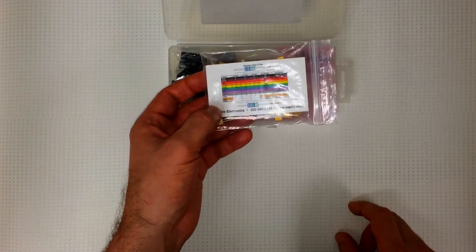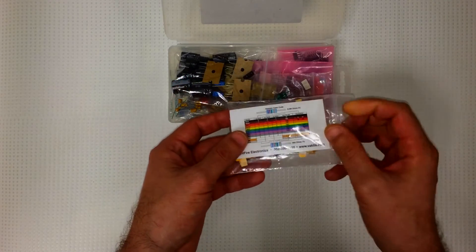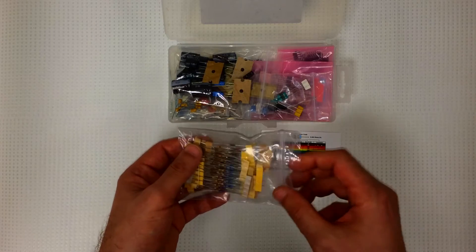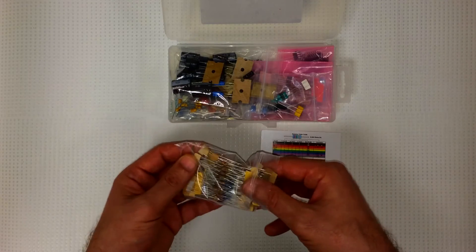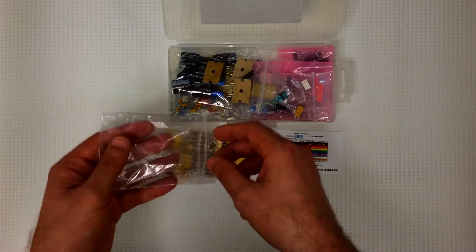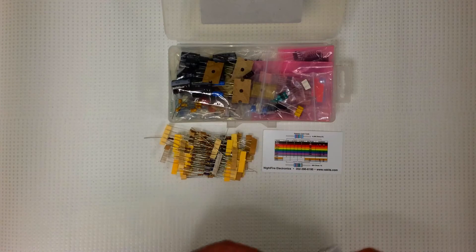Right on top we've got a bag of resistors and a nice little color coding chart — that's good to have. It comes with 125 resistors, 25 different types, from 20 ohms up to 2.7 mega-ohms. Pretty much all you need.